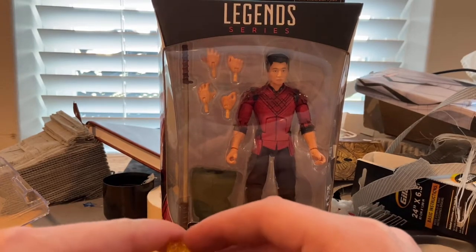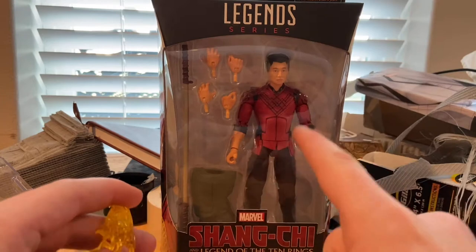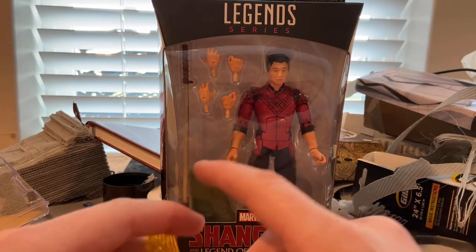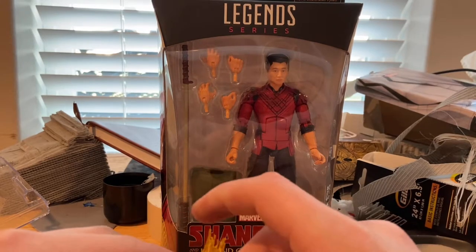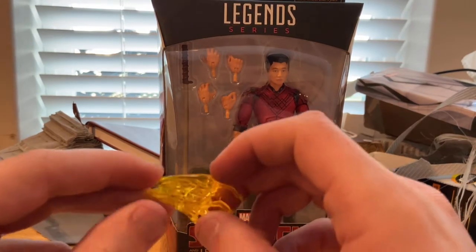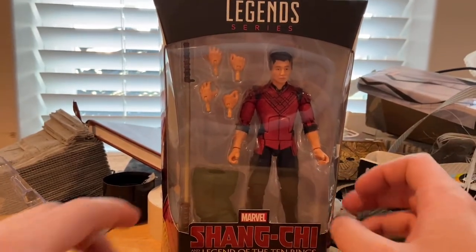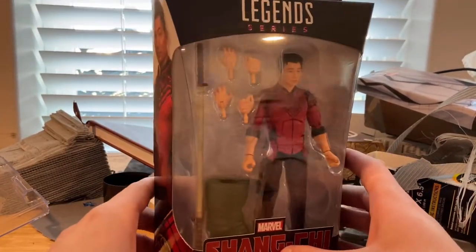I did find him at Walmart. There's also a street date thing going on at Target, so they're trying to bring some in there. I found mine at Walmart. Besides that, let's get to the figure and box.